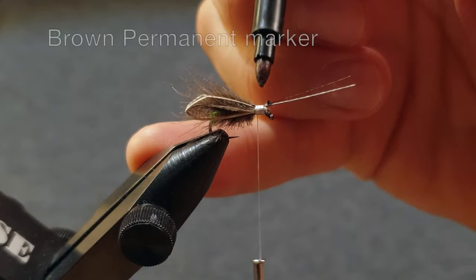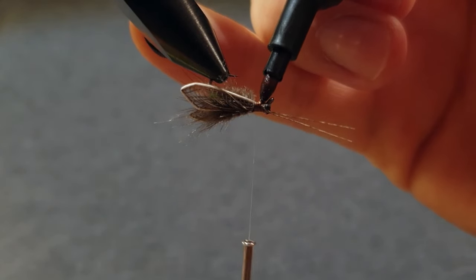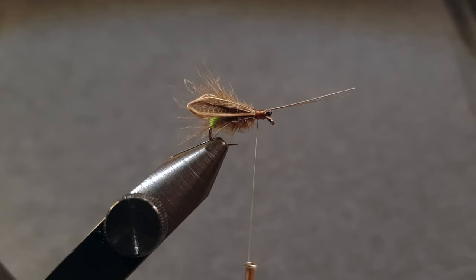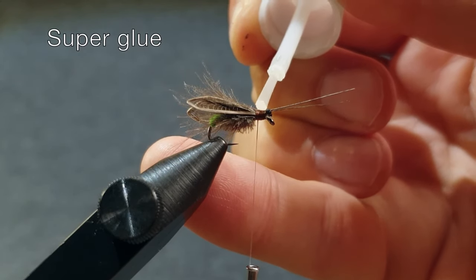Use a brown permanent waterproof marker and paint the thread wraps. Now I use some super glue to make the fly even more durable.